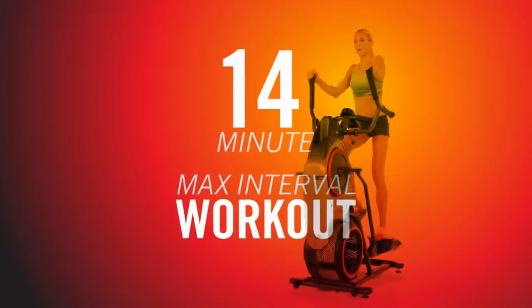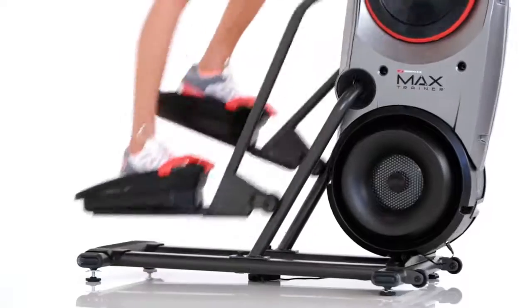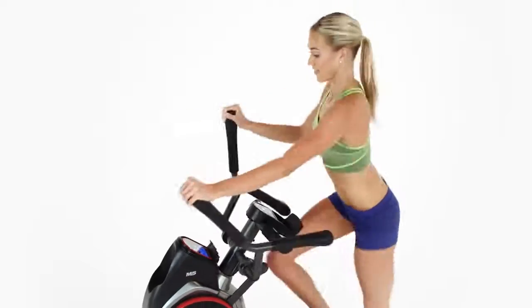At the heart of it all is the 14-minute Max Interval Workout, delivering the best possible workout in the shortest period of time.